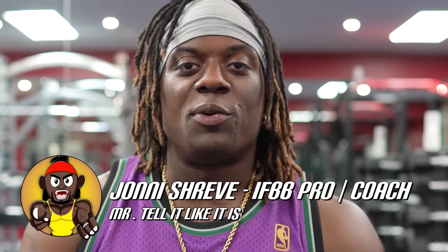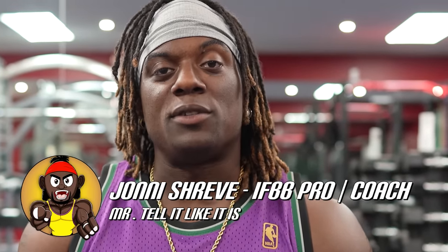What is up, it's your boy Johnny Shreve, IFBB Pro, must tell like it is. Welcome back to another episode of Coaching Up. Today we're coaching up Chris Bumstead.